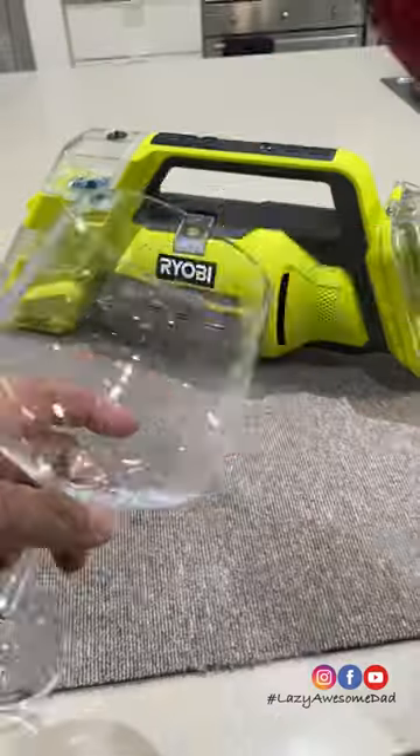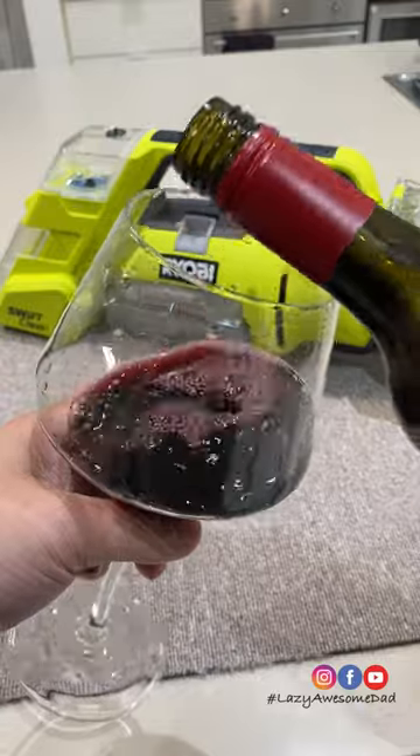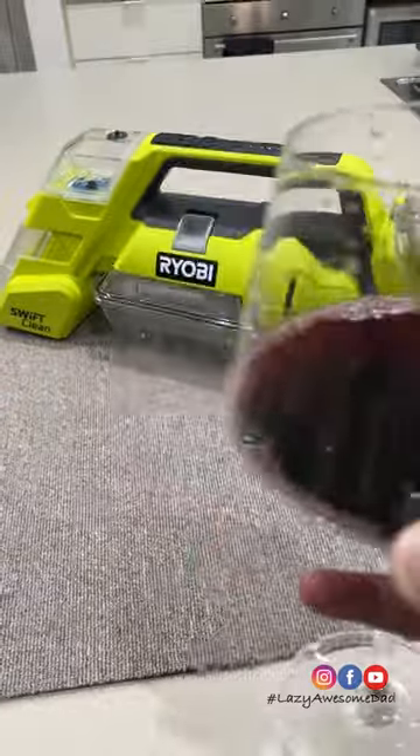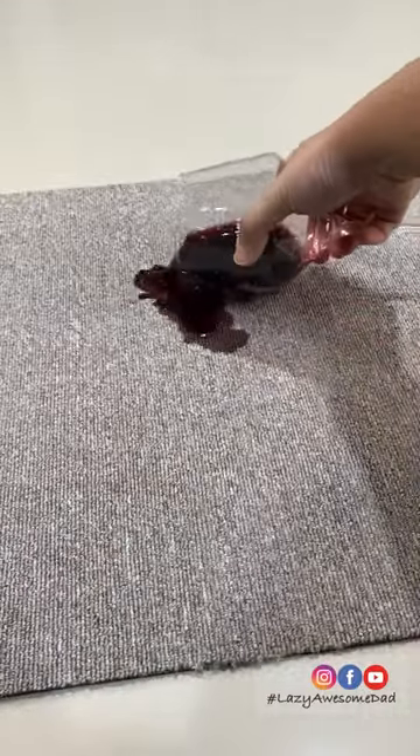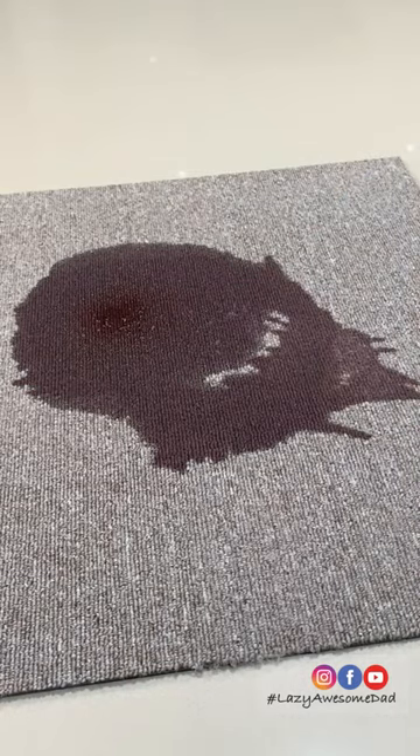Recently we tested the Ryobi 18 volt Swift Clean vacuum on prime. Today we'll be testing it on red wine. My lazy dad is pouring himself a glass of wine and oh no, he's accidentally spilt it. Now we check if the Ryobi Swift Clean vacuum is up to the task.